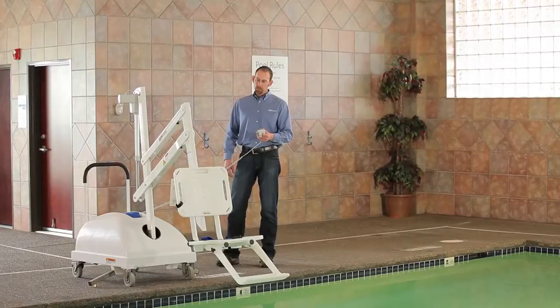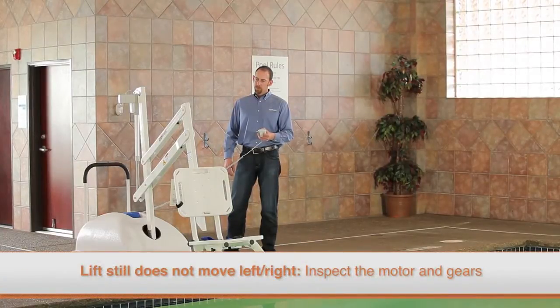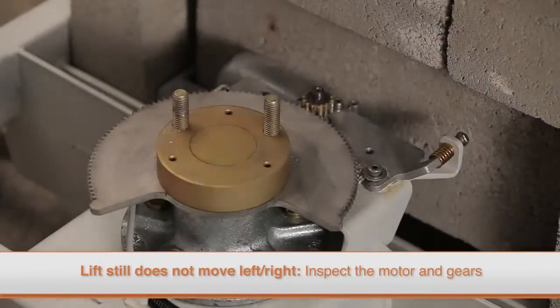You will need to remove the lift from service and replace the control box. If the lift still does not move left and right after completing this test, you will need to inspect the motor and gears.